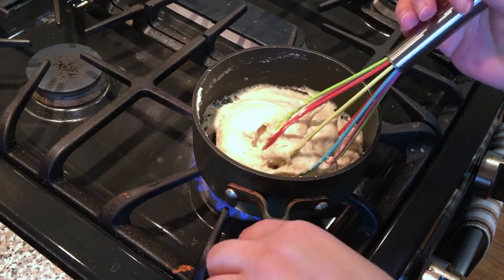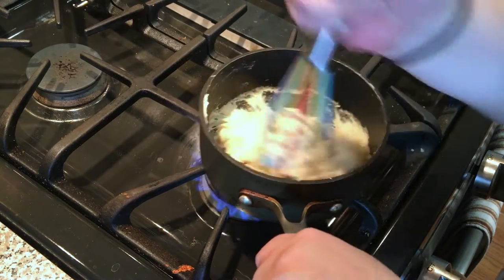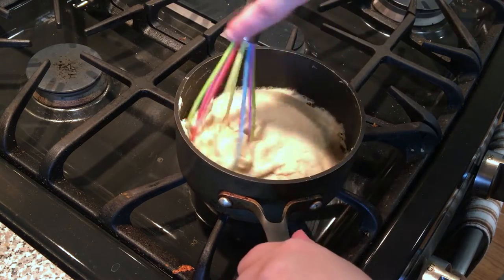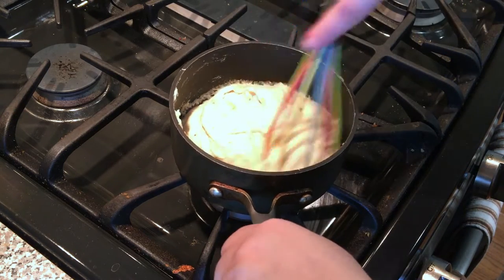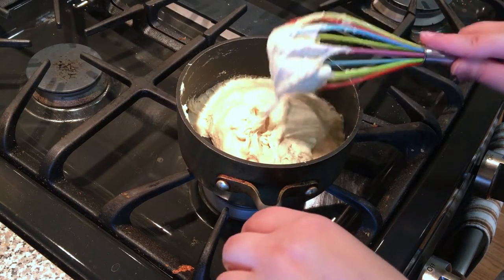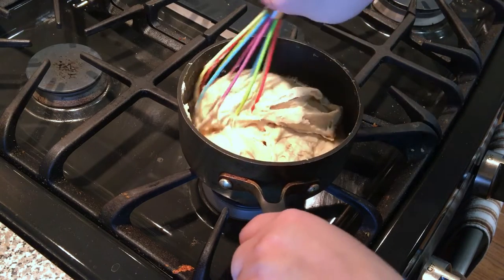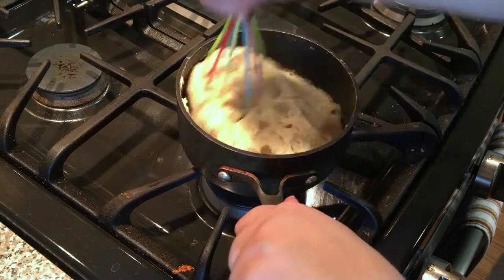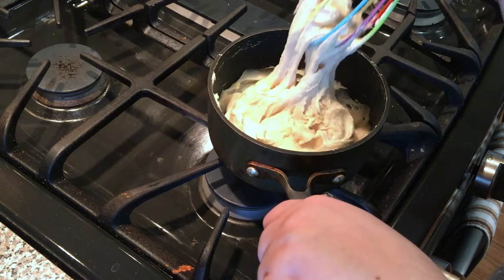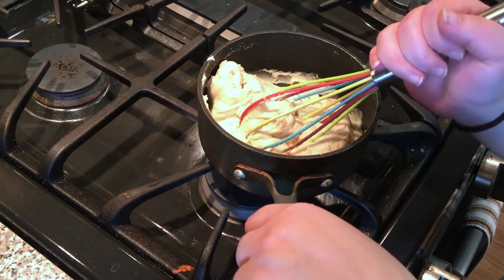Okay guys, at this point you can see that my mozzarella is now pulling away from the pan and it's pretty much impossible to whisk — and that's what you want. It's kind of like a big, thick dough. So we're going to take that off the heat and then immediately set up an ice water bowl so that we can drop our pearls into it.